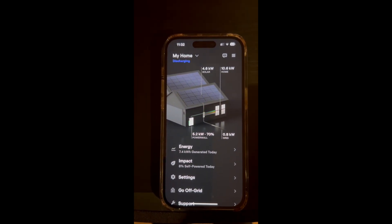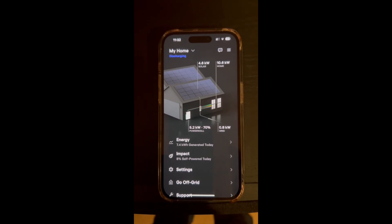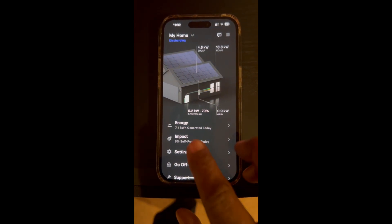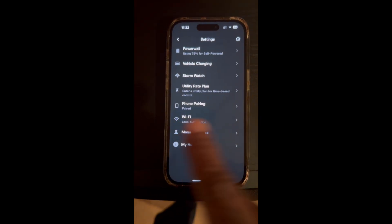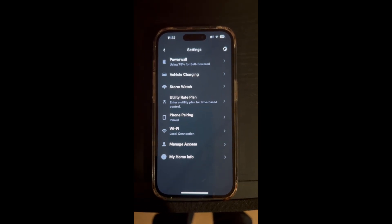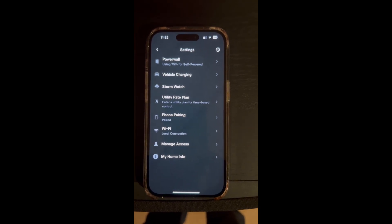The best way to connect your Powerwall is through ethernet — not Wi-Fi. Wi-Fi is spotty at best, but ethernet is the best. One more time: when you go on the main screen for your Powerwall, go to Settings, tap Settings, and look for 'Wi-Fi local connections.' Thank you for watching and I hope you have a happy ethernet day.